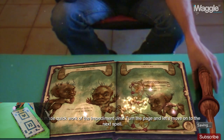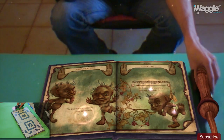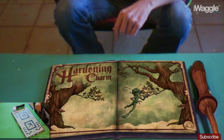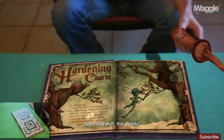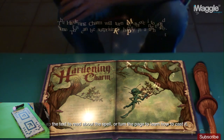Turn the page and let's move on to the next spell. The Hardening Charm — advanced stuff, this. Ready? Pull up the text to read about the spell, or turn the page to learn how to cast it.